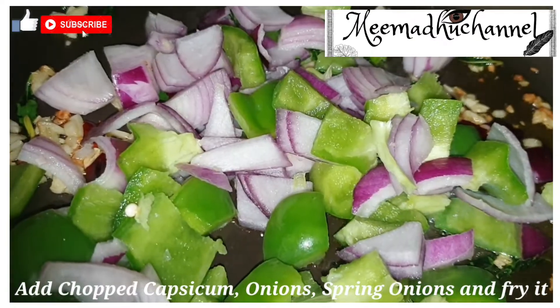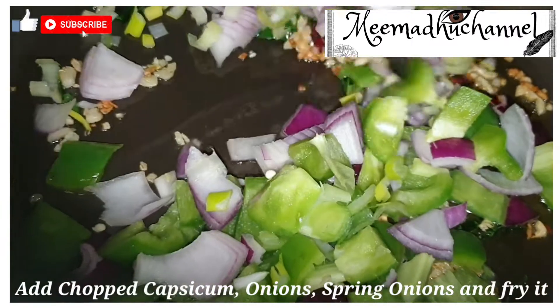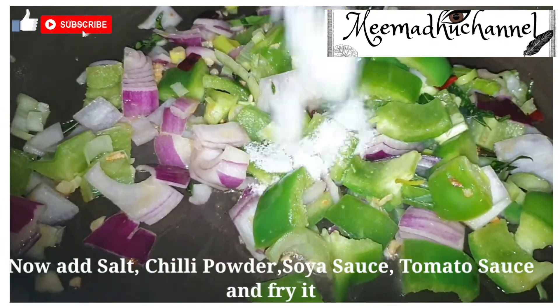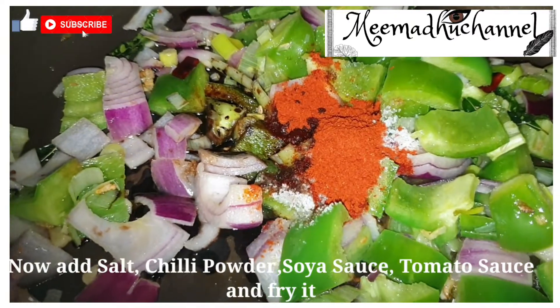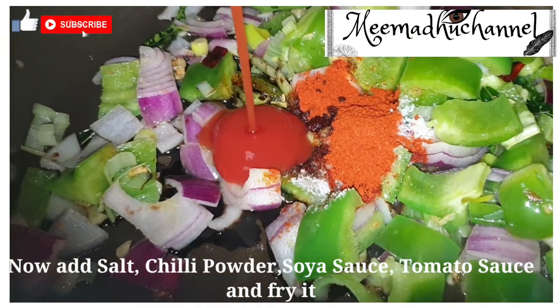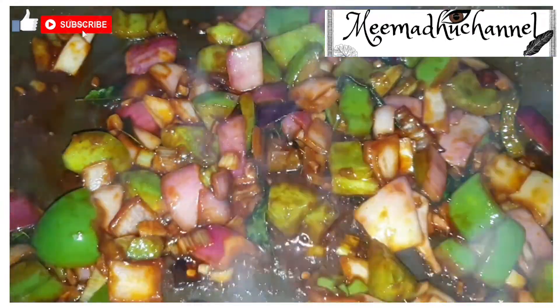Add spring onions and mix. Add salt, chili powder, soya sauce, and tomato sauce. Cook it for 5 minutes.